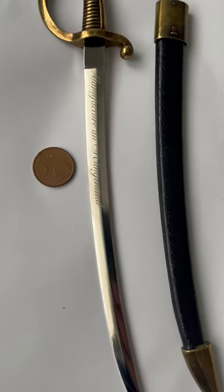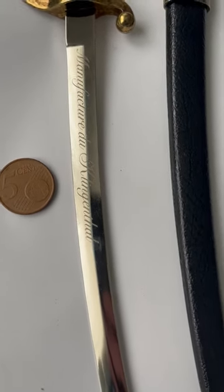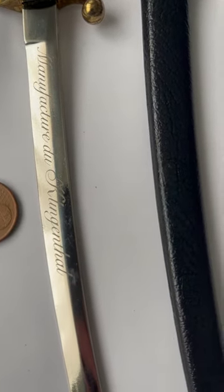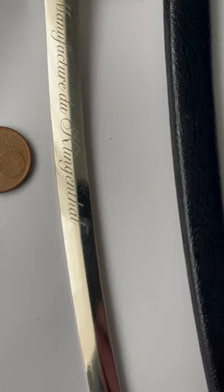You can see it here — 'Manufacture de Klingenthal' is engraved on the blade.